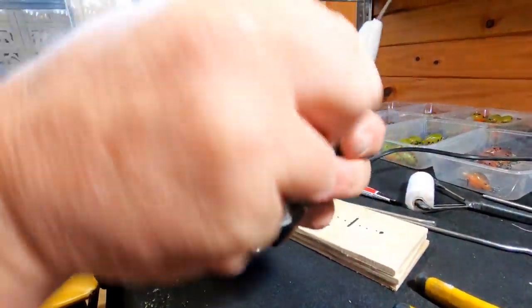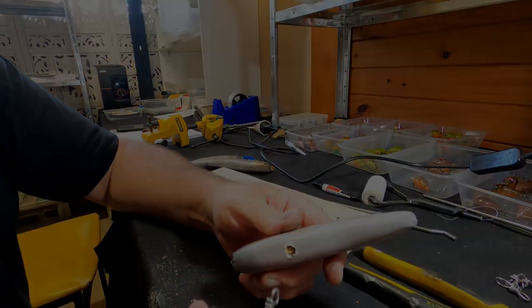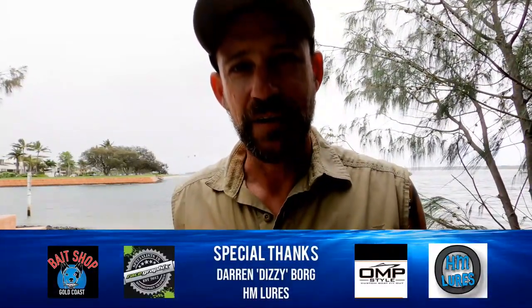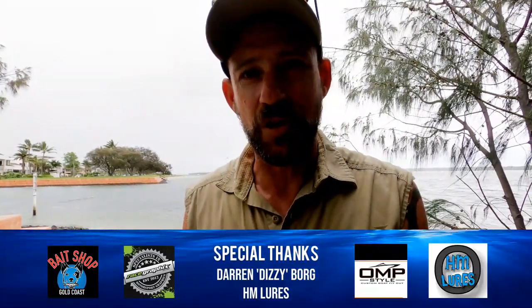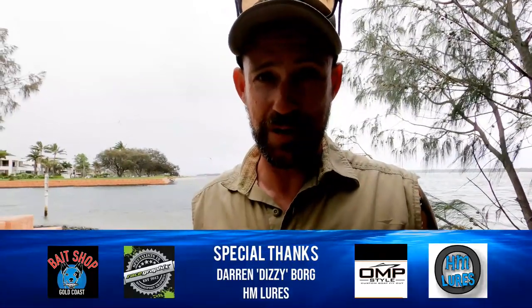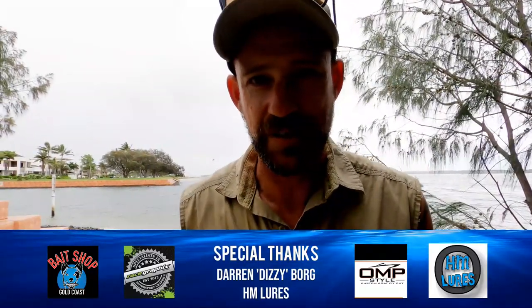I hope you guys enjoyed part two of the masterclass in lure making. We've got part three to go, so like, comment, and subscribe so you don't miss out. Before you know it, you'll be making some pretty awesome handmade lures. Until then, we'll see you in a couple of weeks on CoastFish TV.